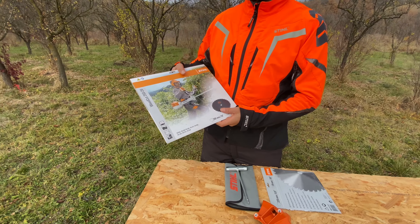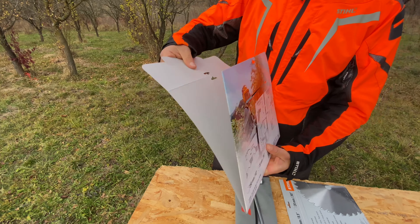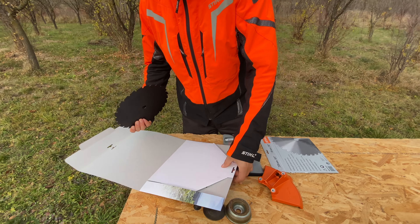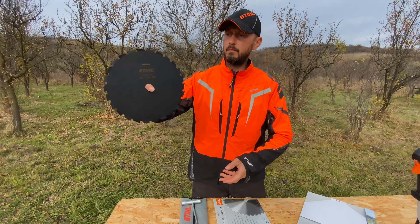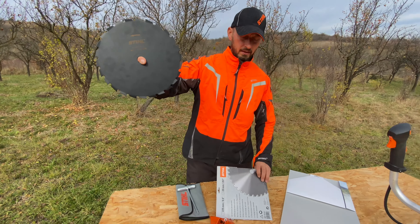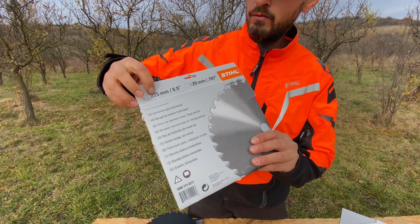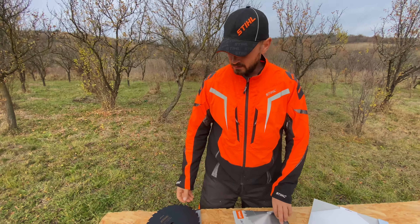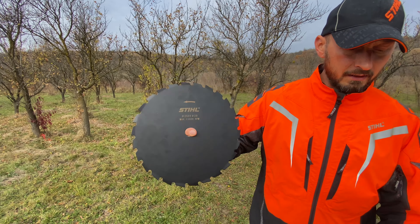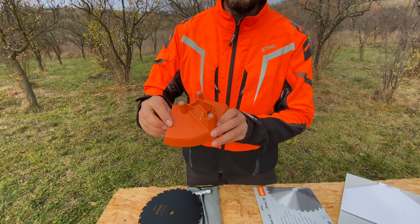In today's video we're going to test the new Woodcut 250-26. This is a circular saw blade — a bigger circular saw blade than the usual, because it has a bigger cutting diameter. The old circular saw blade for models like the FS560 had only 225 millimeters in diameter. Now this is bigger — 250 millimeters in diameter. And the deflector for this circular saw blade is also 250 millimeters in diameter.